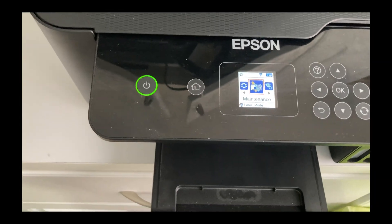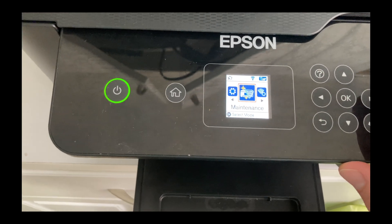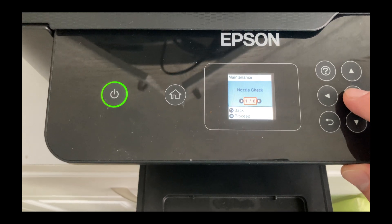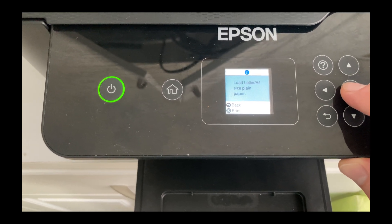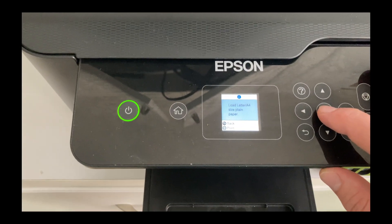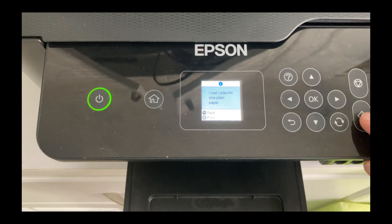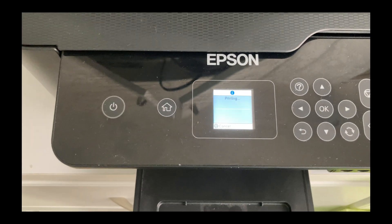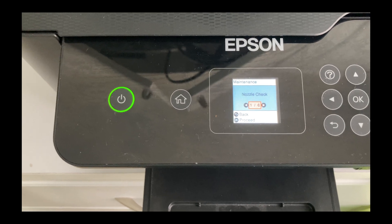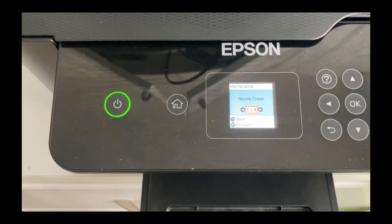So the first thing I'll tell you to do is run a cleaning procedure on the nozzles and a nozzle check. You go to maintenance, then nozzle check. It'll tell you to load paper — in this case we have paper loaded — so you hit this button. In my case, that did not solve the problem.